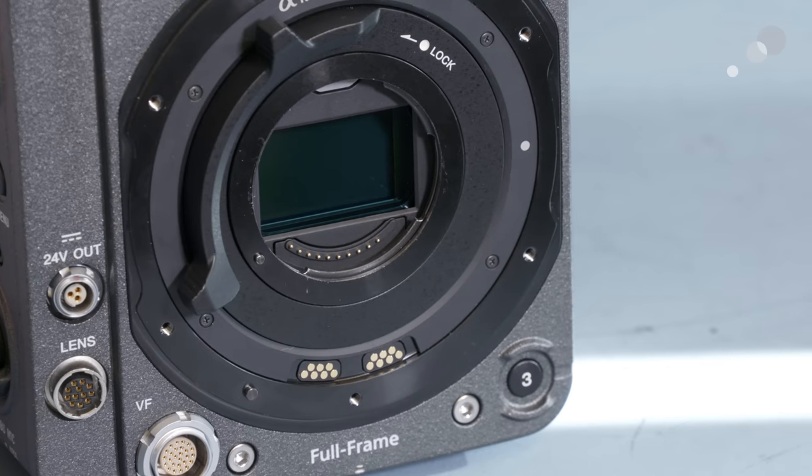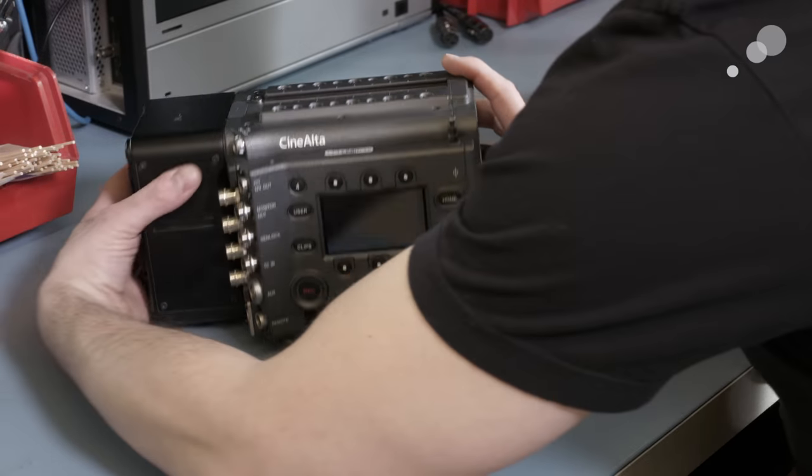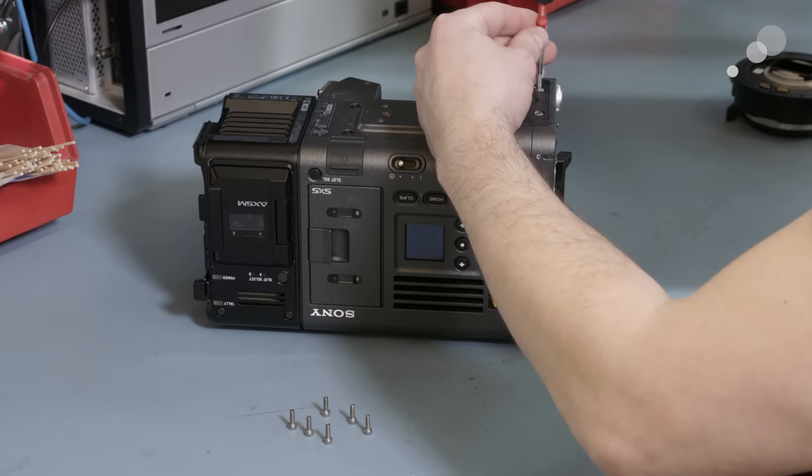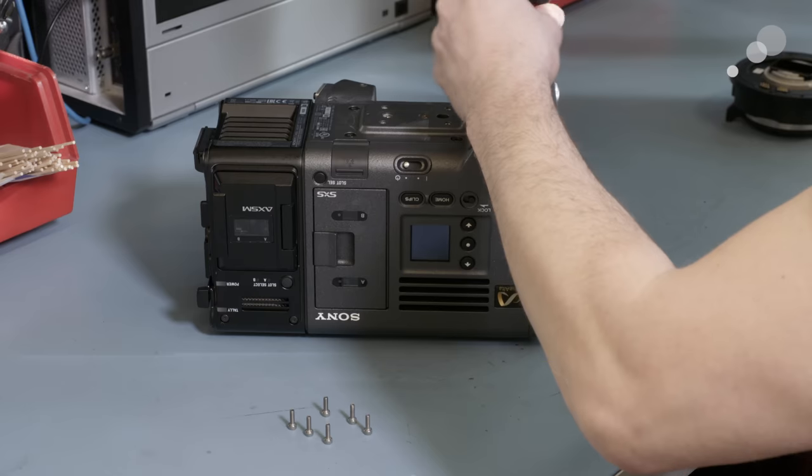You can see just how short the flange focal depth, or back focus distance, is on that Sony E-mount, which is what allows so many different lens systems to be adapted to it.